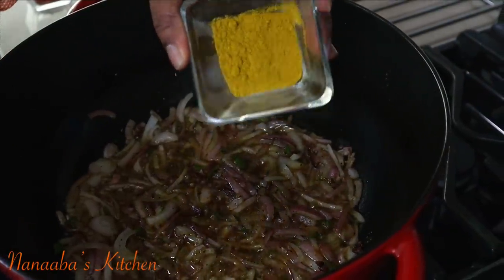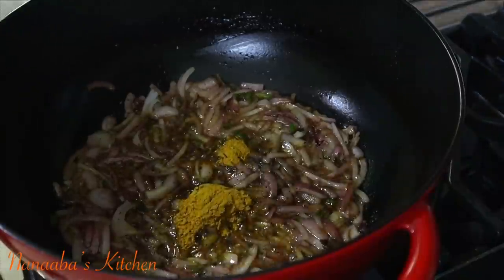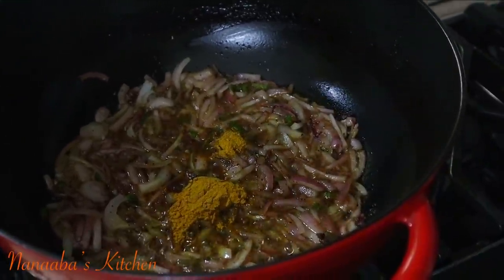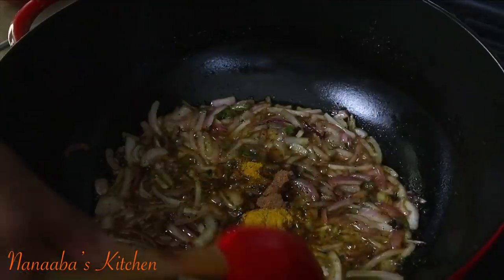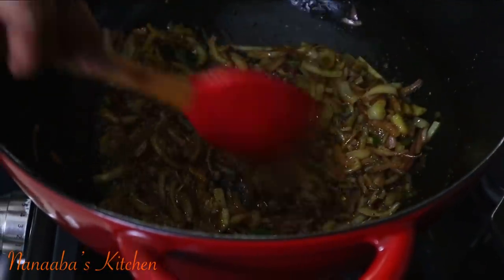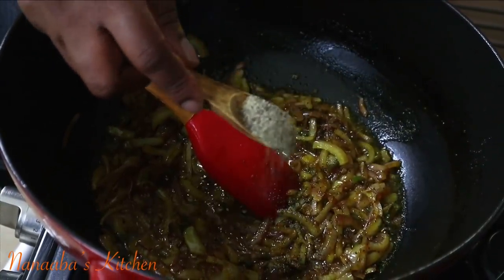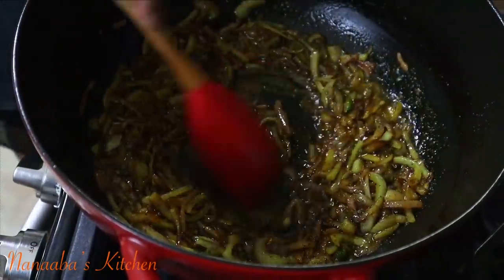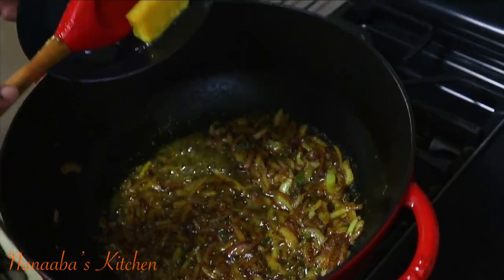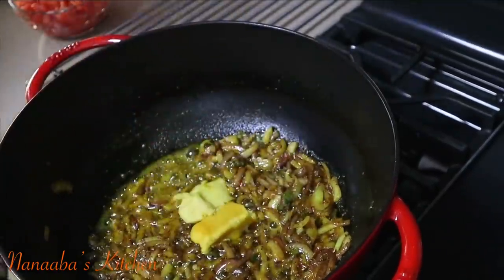Here is my homemade curry powder which has turmeric, ginger, cumin, coriander seeds, and fennel seeds — all part of those warm spices you must have in your biryani. I also have a pinch of nutmeg. Stir all of this in. You also need about a quarter teaspoon of crushed black pepper. Then add some garlic paste, followed by ginger paste, and some paprika.